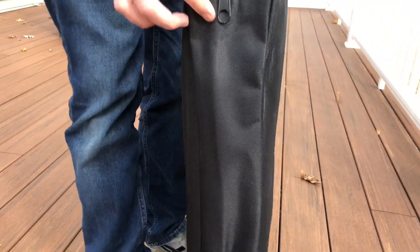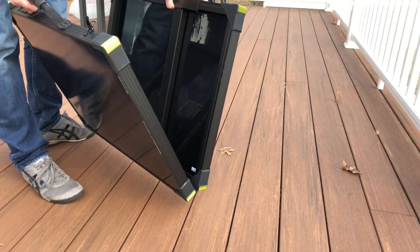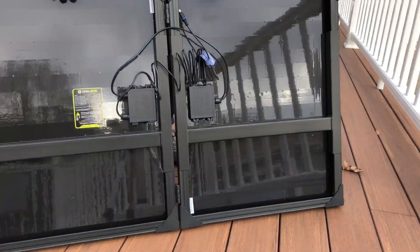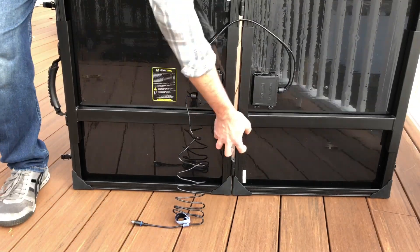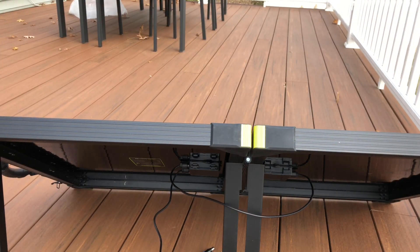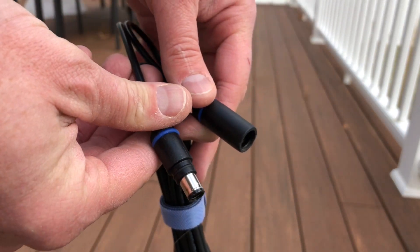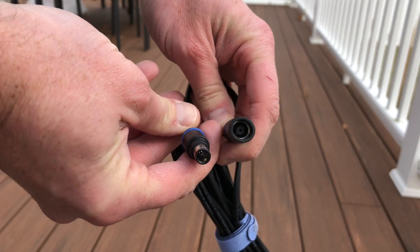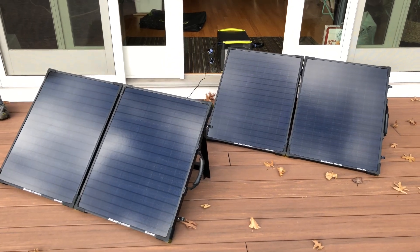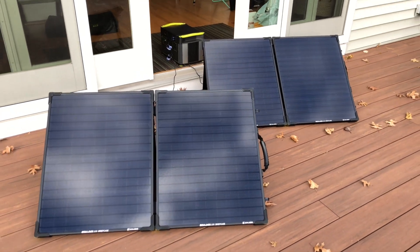As far as ease of use overall, I really like the folding design of this panel — it's super easy to set up and everything seems really solid. The 6-foot cords are super short, so I got a 15-foot 8mm extension cable from Goal Zero so I can run the panels outside and the cable to the generator inside. My setup is a pair of these 100-watt Boulder foldables with a Yeti Lithium 1000 just inside the door.